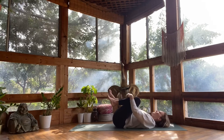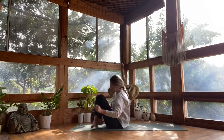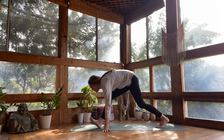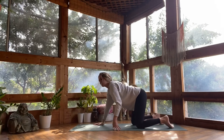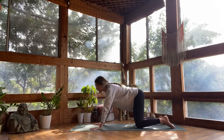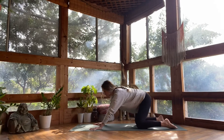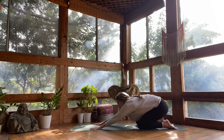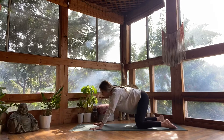Hug your knees into your chest. Rock all the way up. Cross your ankles and come around to all fours. Walk your wrists a few inches further forward than your shoulder heads. Circle your hips forward and to the right, bringing your seat back towards your heels. Over to the left. Hips forward. Seat back towards your heels.